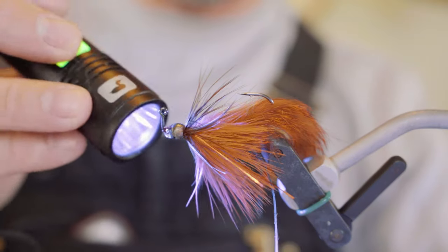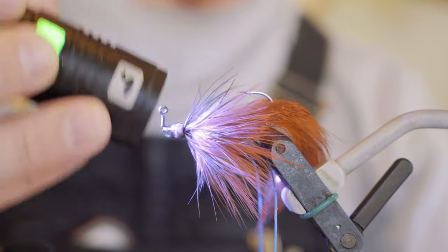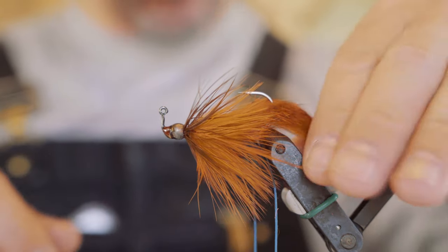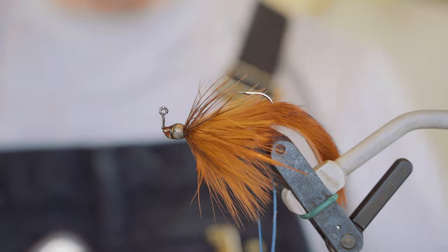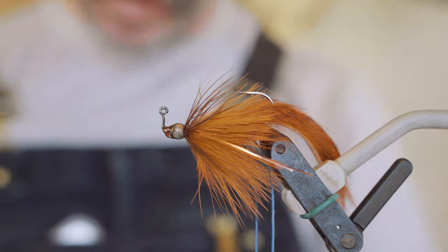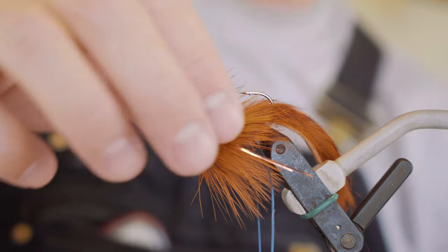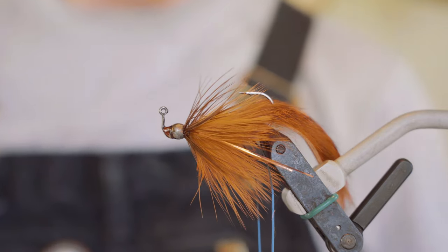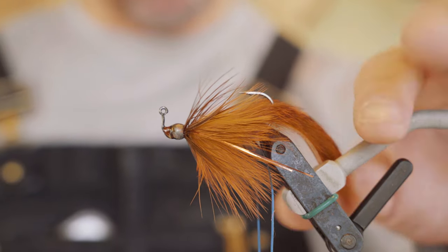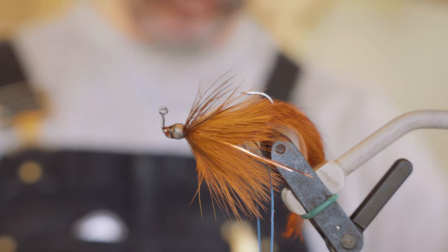Unfortunately I got some zap-a-gap on my bead so it's not the prettiest finished fly I've ever done, but it will fish nonetheless. And that's it — pretty easy, pretty simple, quick little tie. It's got some good action with that jig hook, nice weight to it. Just a little simple crawdad streamer pattern — works for trout, works for smallmouth bass, and carp would probably even eat that. Right place, right time. That's it — John Barr's Meat Whistle.